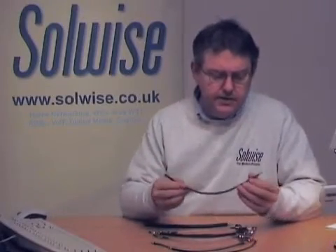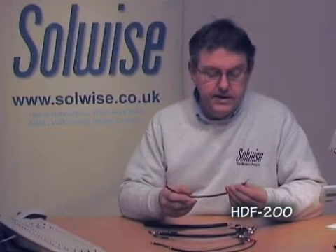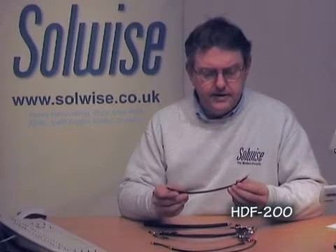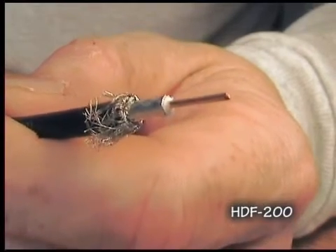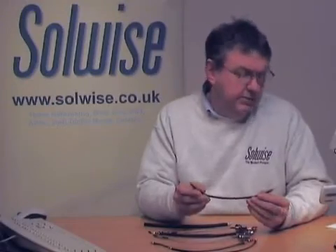This one is LMR200, or HDF200 in the version we sell. It's a low loss version of something about the size of RG58, if you are familiar with the old Ethernet standard. It has a foil screen along with a braid and a solid copper inner. It's about 5mm outside diameter and the loss on this one would be about 0.5 dB per meter.